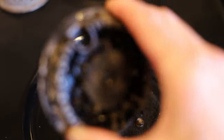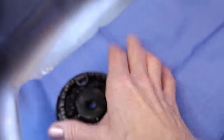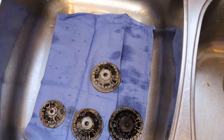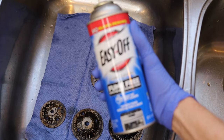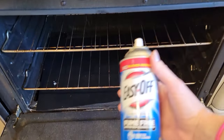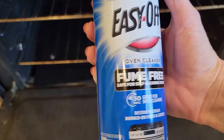Once it's unscrewed, you just pop it off — look at that. Then we're going to walk it right over to the sink. The one ingredient that you need to clean these is Easy Off. Yes, I know this is normally for inside the oven, but this is an incredibly powerful degreaser.